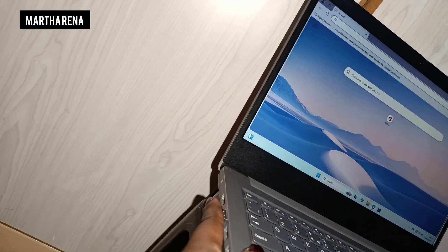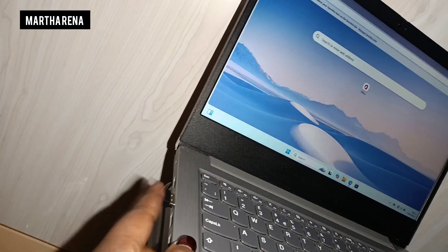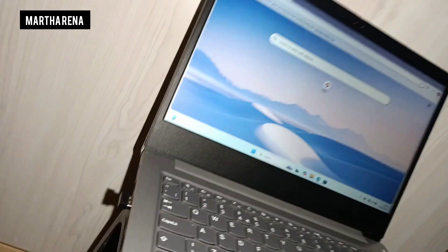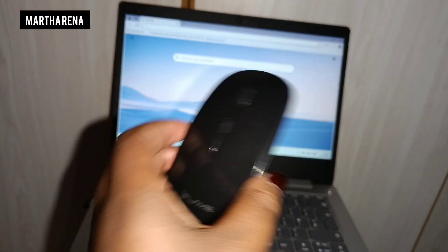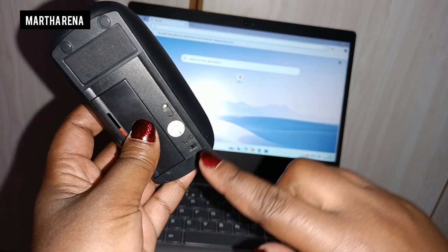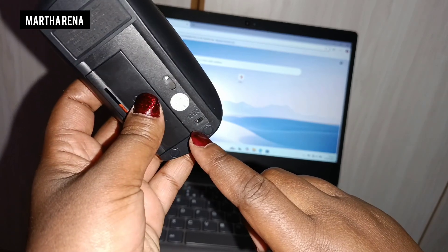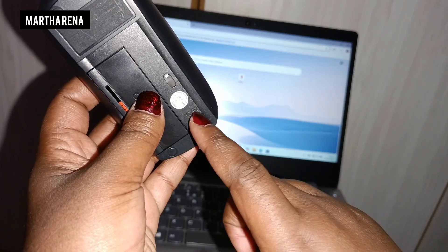Once you connect it and it's secure so it cannot fall out, get the mouse and at the back of the mouse we have the on and off button. So you get to switch on the mouse.